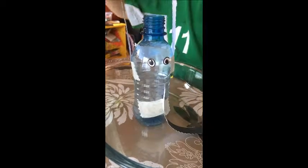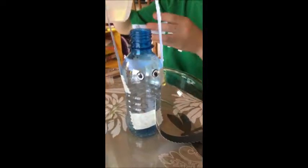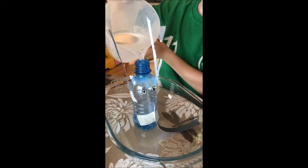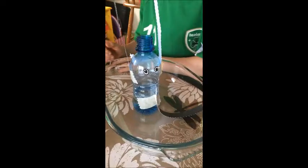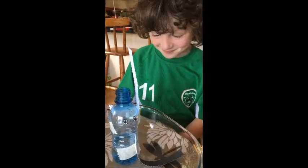Okay, so the first thing you want to do is add some water — about a third full. Keep going, keep going. And that'll probably do. You can see that we've already placed the bottle into the glass tray for when it gets messy later.